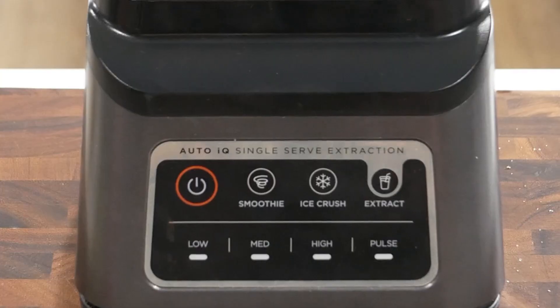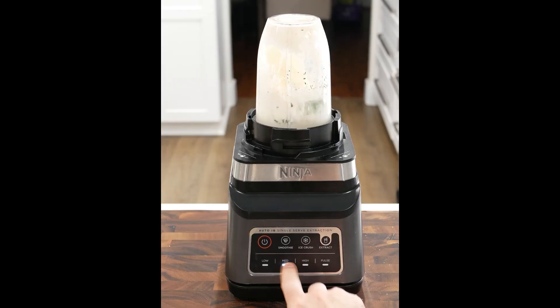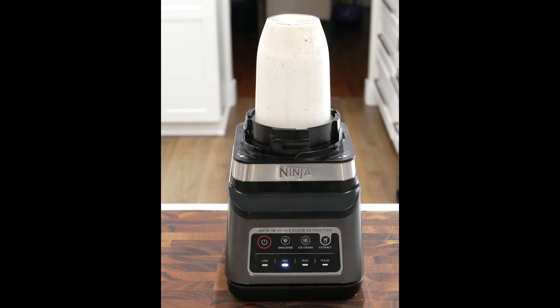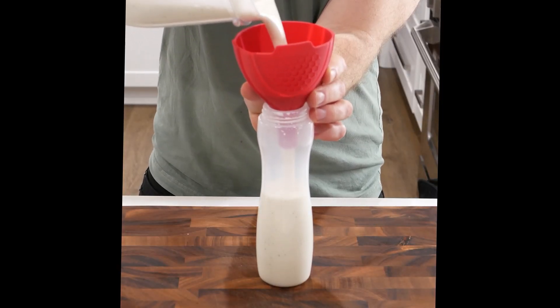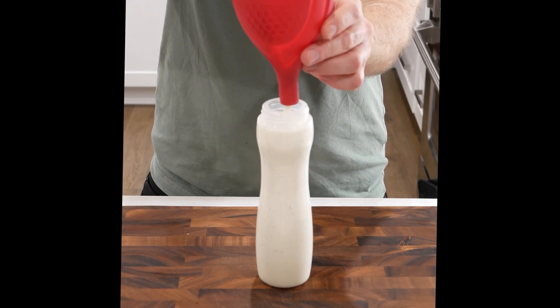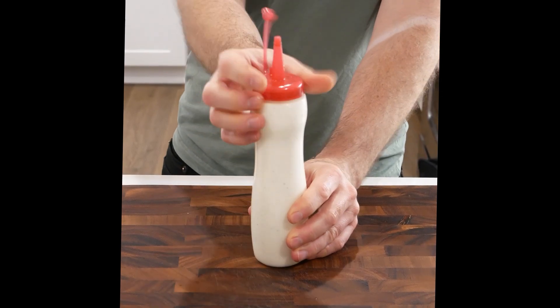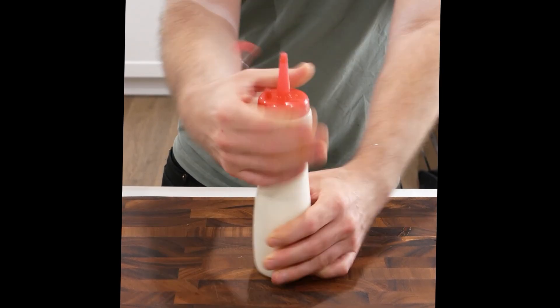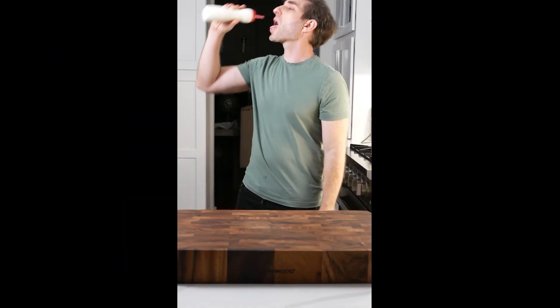Full recipe for the white sauce is in the description below. Now we blend. Transfer it to a squeeze bottle and we are done with the white sauce.